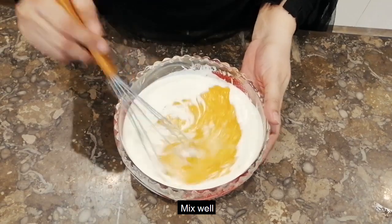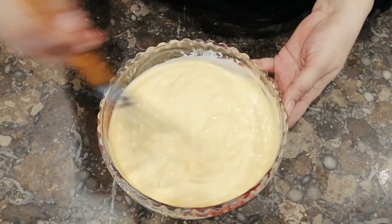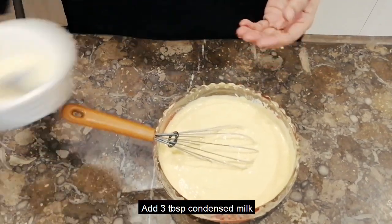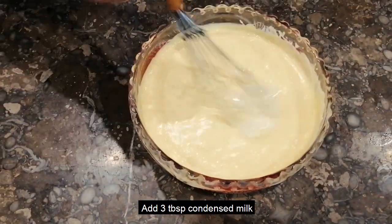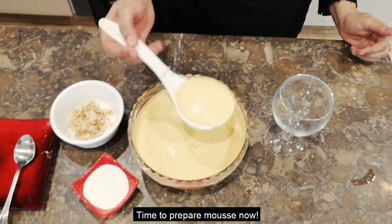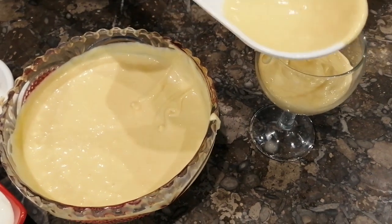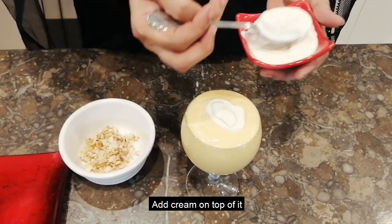We will beat the cream and mix well. We will add 3 tablespoons of milk, then 2 tablespoons of milk, then 1 tablespoon of milk, and 2 tablespoons of honey.